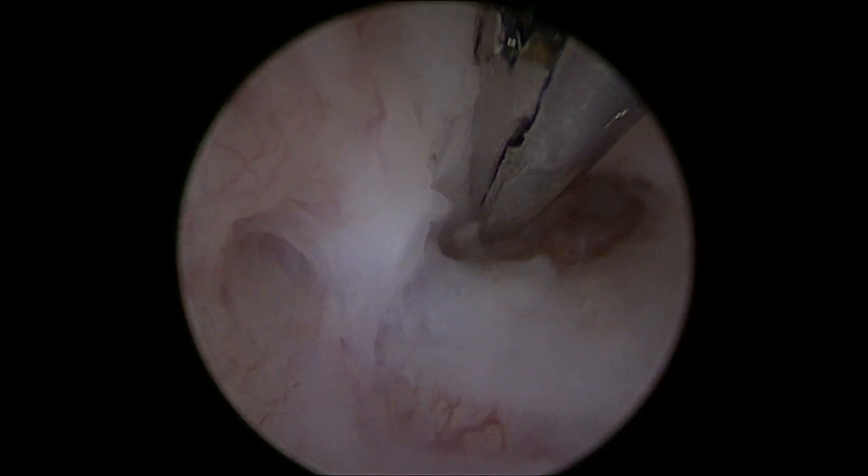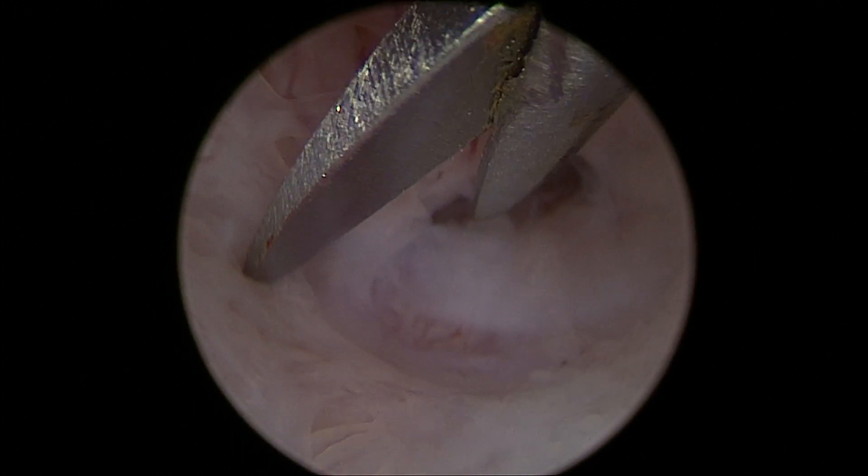You can use the scissors as a retractor, as an elevator. Here you can see the right plane to cut with the scissors — little cuts, millimeter by millimeter, always in the right plane between the anterior and the posterior aspects.